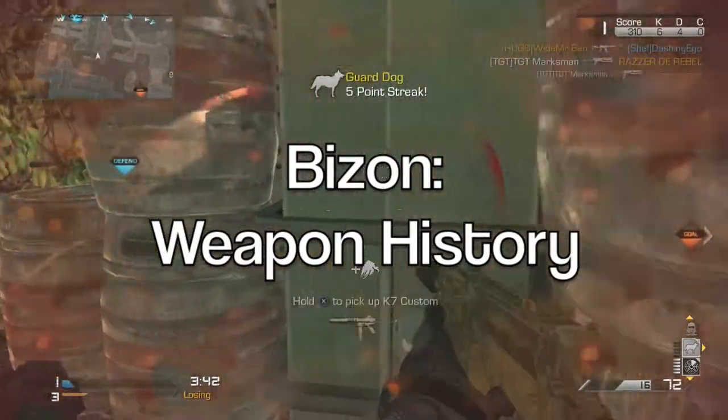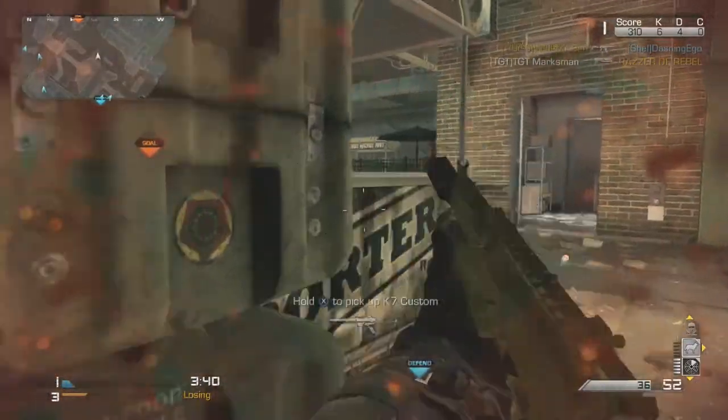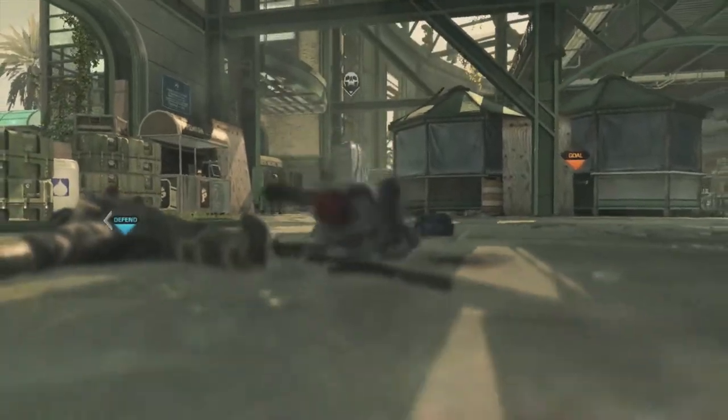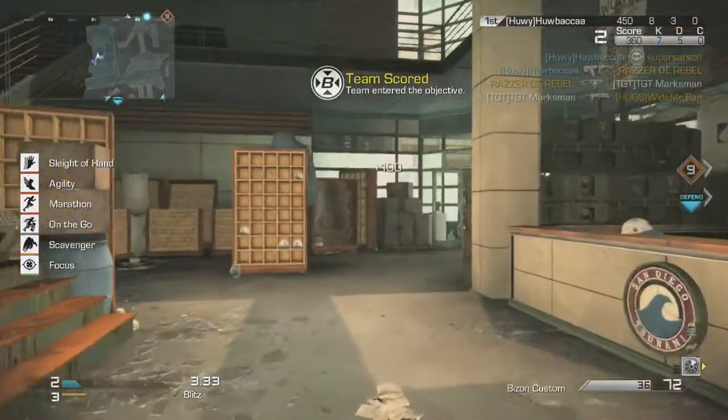Hi guys and welcome to the second half of the Bizon Review, the history half. Here we take you through what the gun is in real life, if we've seen it in any previous CODs, and then finish off with our thoughts on the weapon. So let's break into the history.